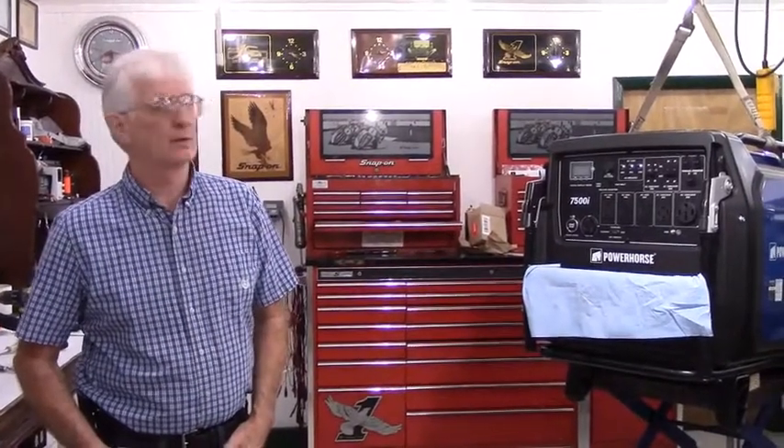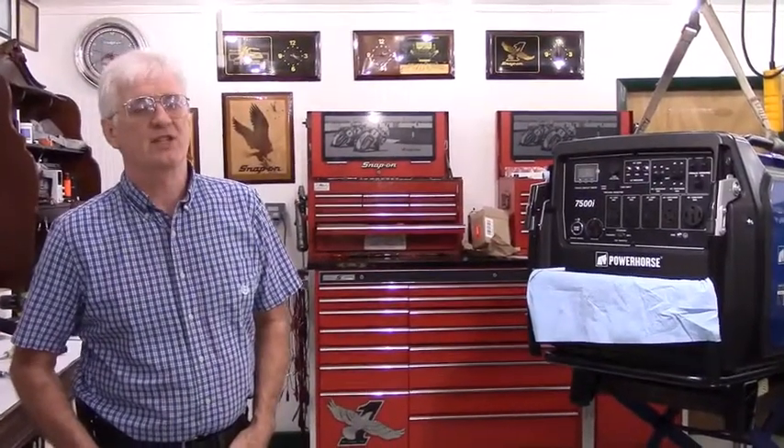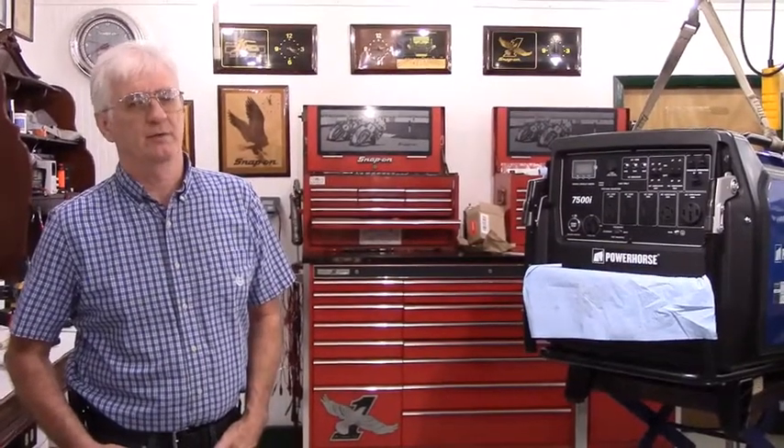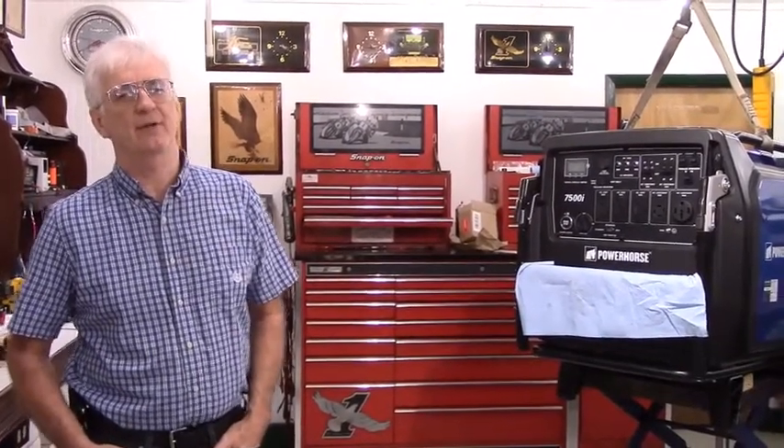I'm Paul Wolliver, I'm the owner of Pinellas Power Products. This is the installation instructions for the remote harness for the Power Horse 7500i.